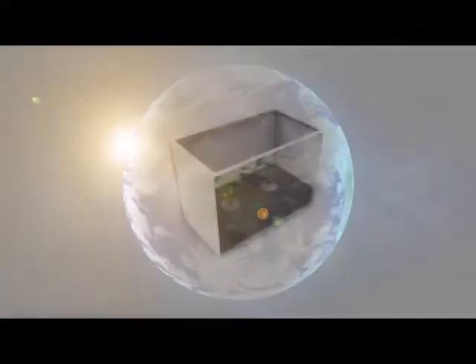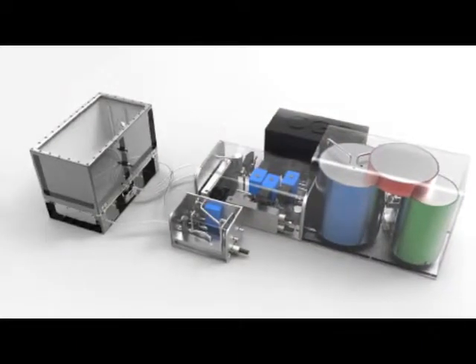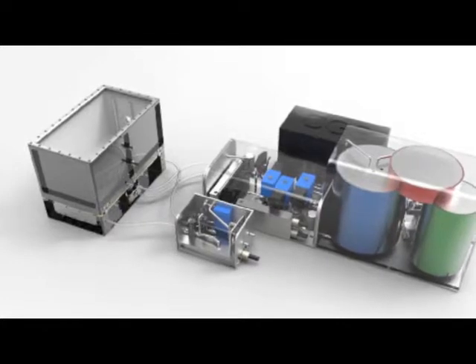Prototec develops the plant growth chamber in the breadboard, as well as coordinating the overall crop cultivation system, which is the assembly of both the plant growth chamber, the water nutrient management system, and the plant health monitoring system, plus camera and light, etc.